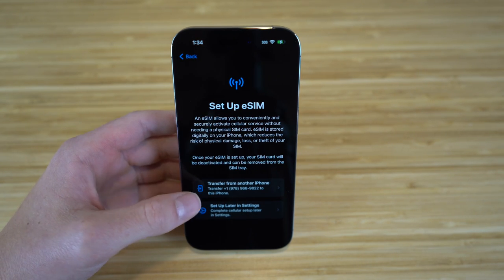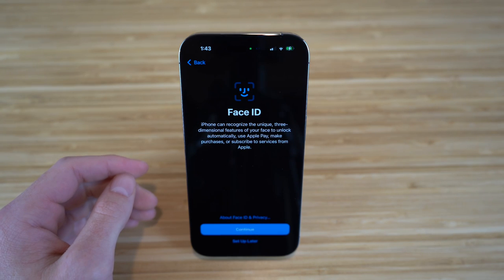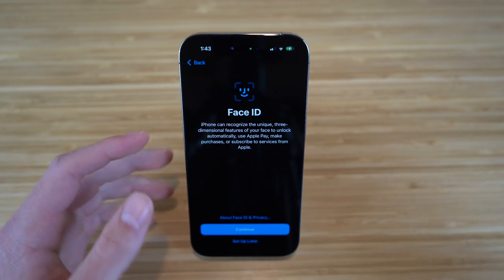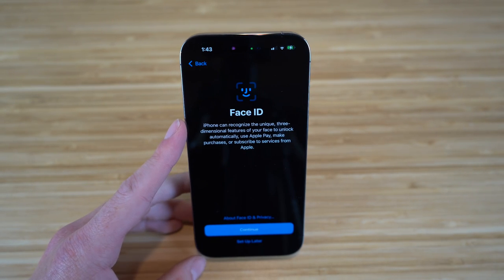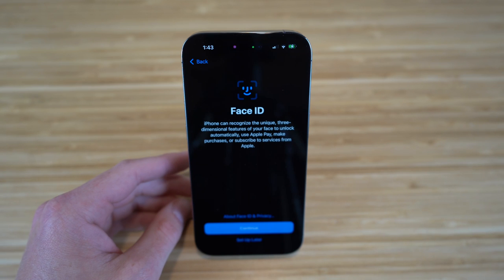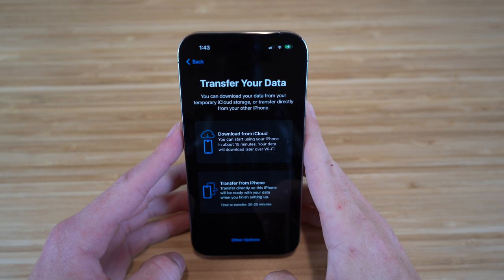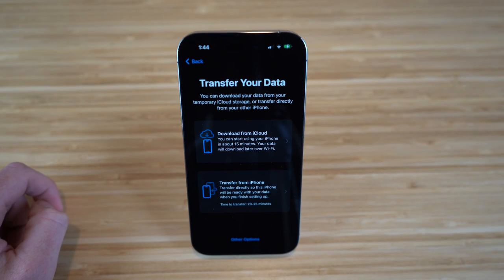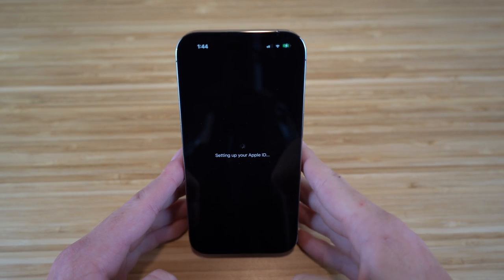We have two options: transfer from another iPhone or set up later in settings. I'm going to transfer my number now. After successfully transferring my phone number using eSIM, the next part of setup is Face ID — your iPhone can recognize your face, just like with previous iPhones. Make sure to set up Face ID because it makes getting into your phone so much easier. Then we have the option to transfer data from iCloud or directly from my old iPhone, which takes about 20 to 25 minutes.